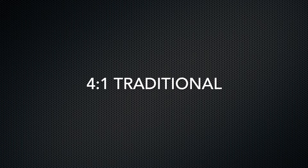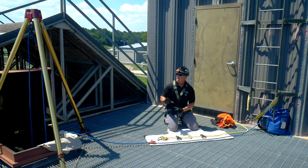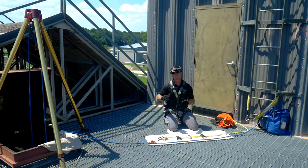I'm Chris with Silverback Safety, and I hope you enjoy this video. So the mechanical advantage we're going to use today is a 4-to-1 traditional setup. Right now we have a man that is inside the hole that has rappelled down, and it's a long distance. We need to use a 4-to-1 mechanical advantage to get him out.